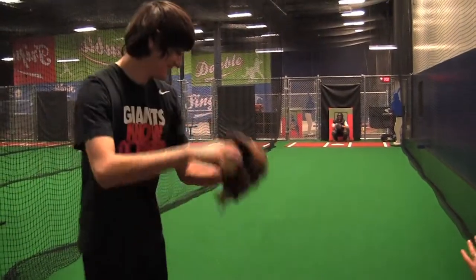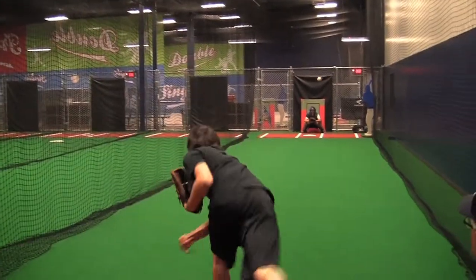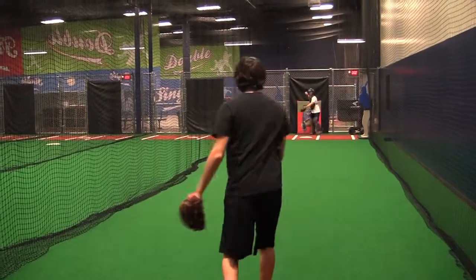Oh, Mr. Hitter, can I throw a change-up right here? There you go. See, Dad. Today, we're going to talk about a change-up.